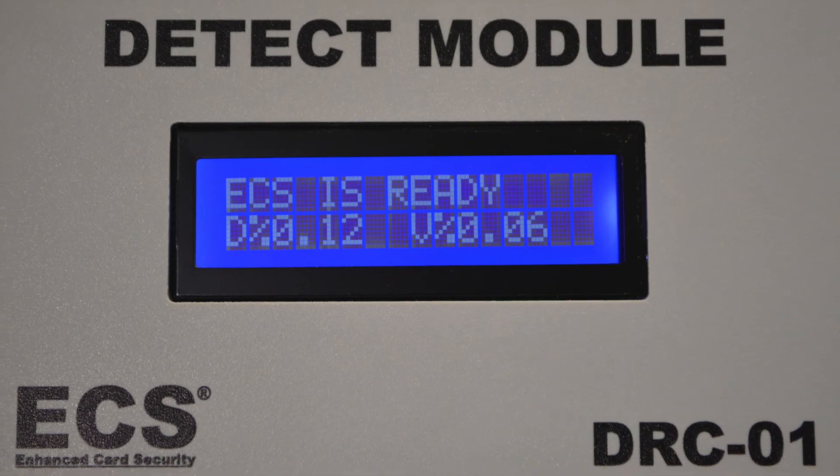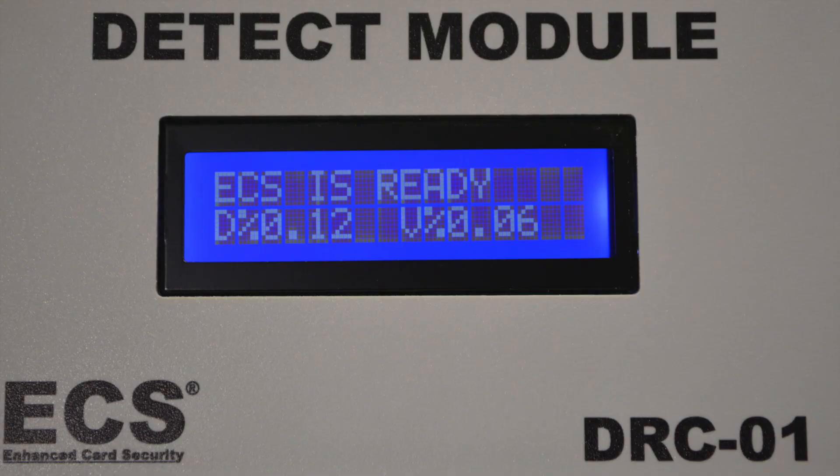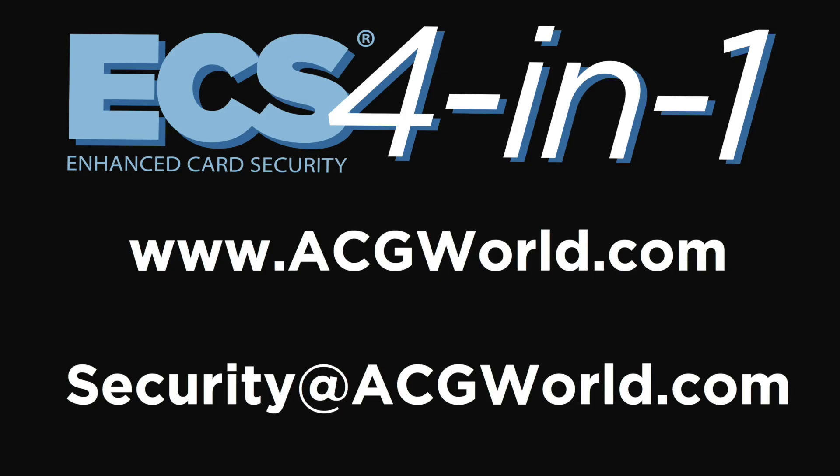The ECS does not take the ATM or card reader out of service, but will always protect the card data. If a skimmer is detected, the ECS will go back to ready status once the threat has been removed and will not require any rebooting or service intervention.